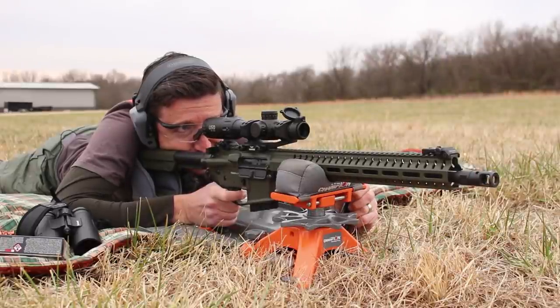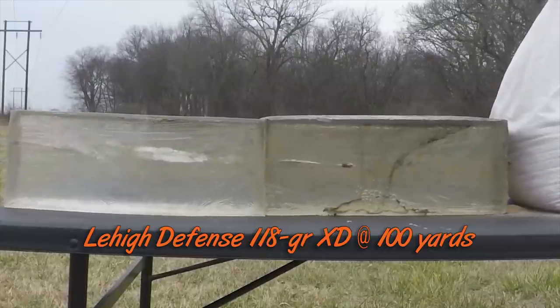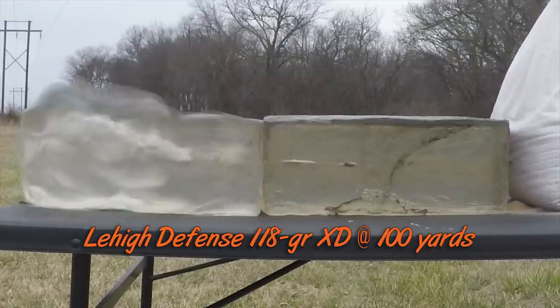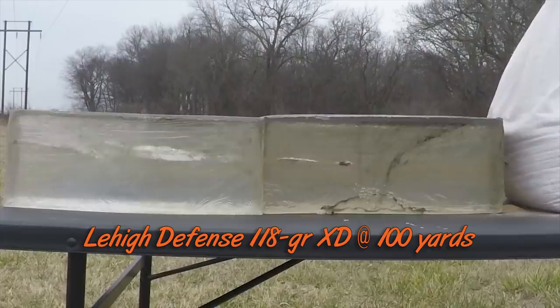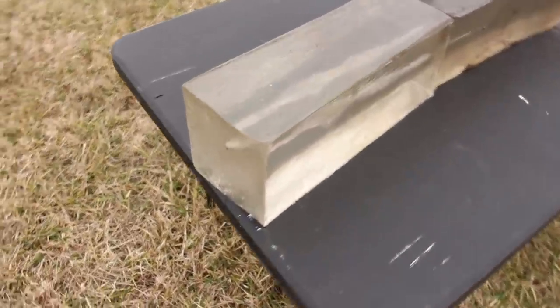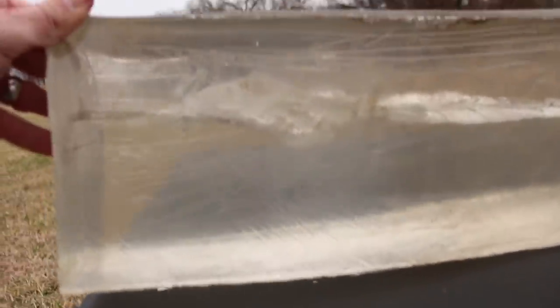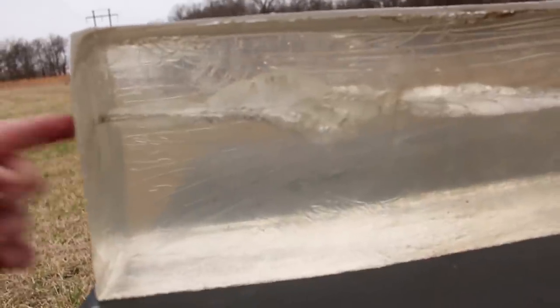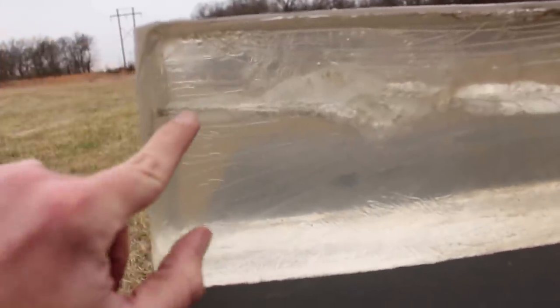That looks like a hard hit. You guys got to see the impact — you can tell me how big a mess it was. Gorgeous. Okay, you can see the cut. This is 10% gel, and it looks like it came in and didn't really start doing anything extreme at first — but that's still a nasty cut right there, about a half inch wide as it enters.